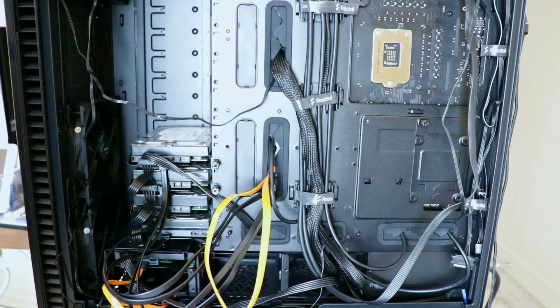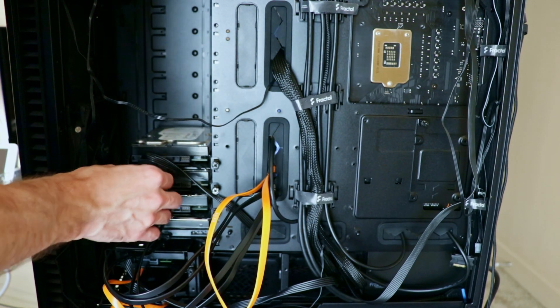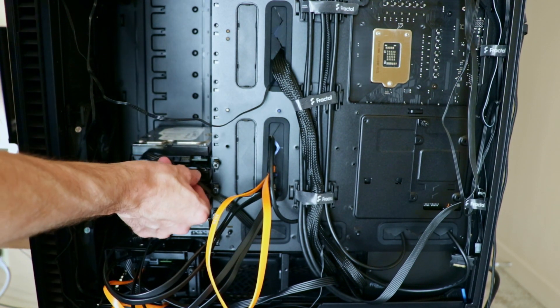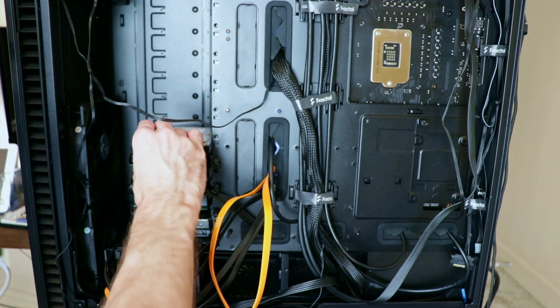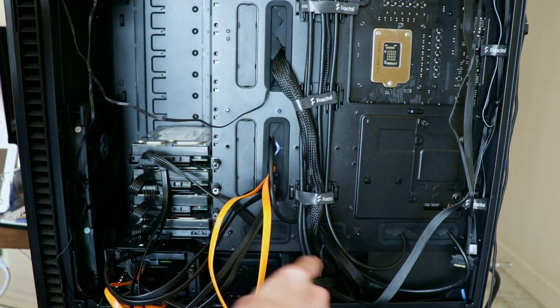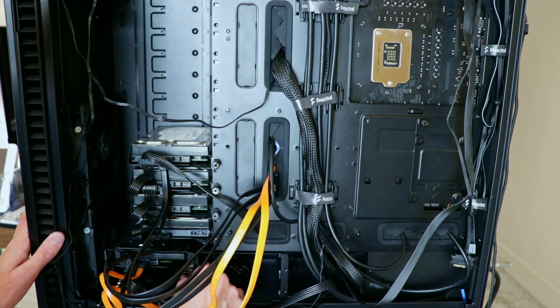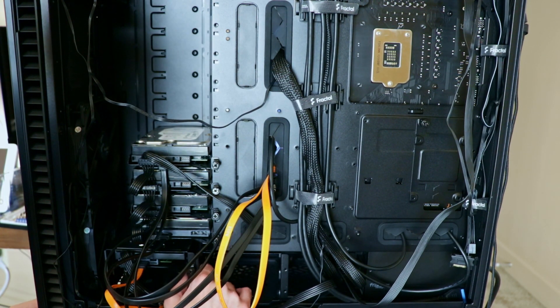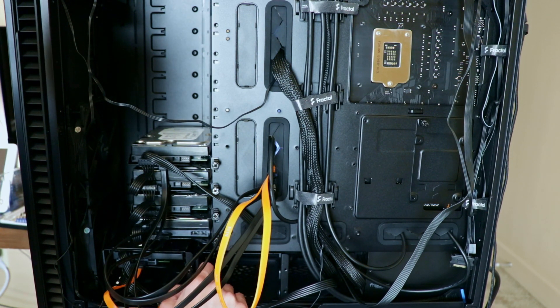This thing's becoming something of a pain, but we've got everything to the point that it should work. We had to get creative with this power cable - it's barely reaching. We wound up changing where it plugs into the power supply, which gave us just enough slack, along with moving the drive cages over, so that we are able to get everything plugged in.